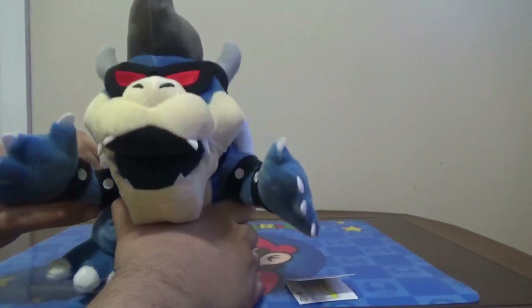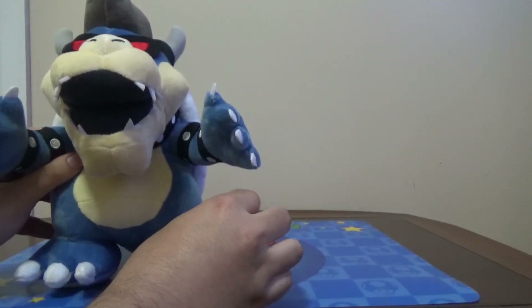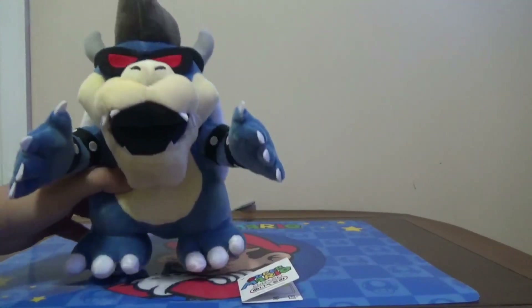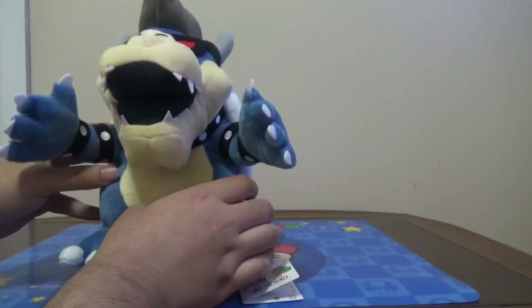As you can see, this is Dark Bowser. For those who think this is official, this is actually an unofficial Mario plush. A lot of people would disagree with me on this, but he's actually unofficial. I will show you later on — but how is he fake? Let's start.